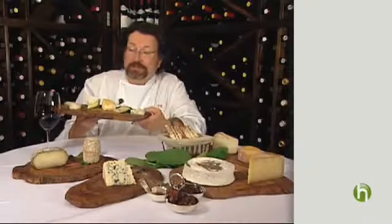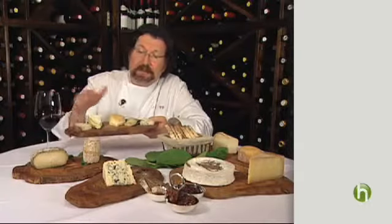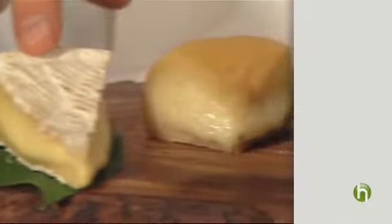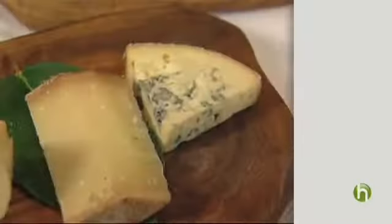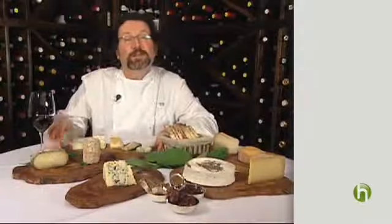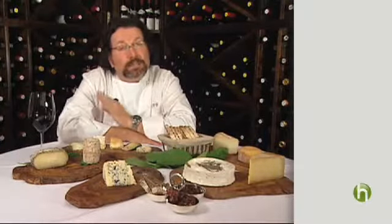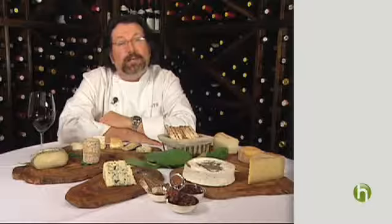Well, here it is — this is my perfect cheese plate. I've covered a couple different milks and a few different textures. I have soft, firm, gooey, and I always have a blue on my cheese platter. What I also love about entertaining with cheese is how easy and sophisticated it is. The hardest thing you have to remember is to pull it out of the refrigerator two hours before you want to serve it. And that's entertaining with cheese. I'm Terrence Brennan for Howdini.com.